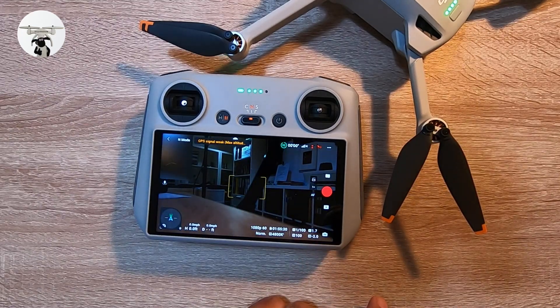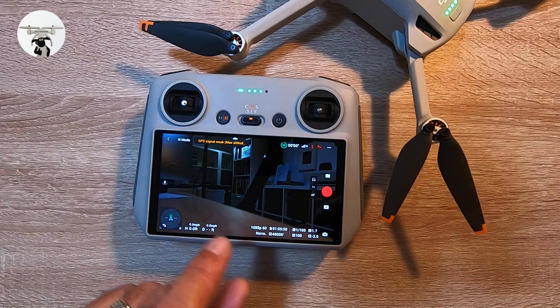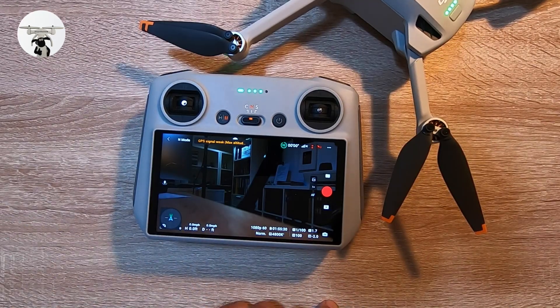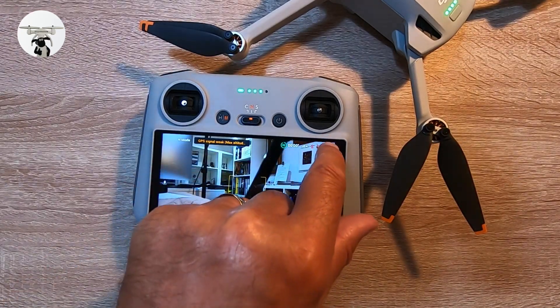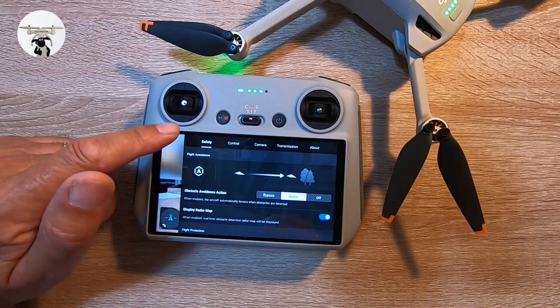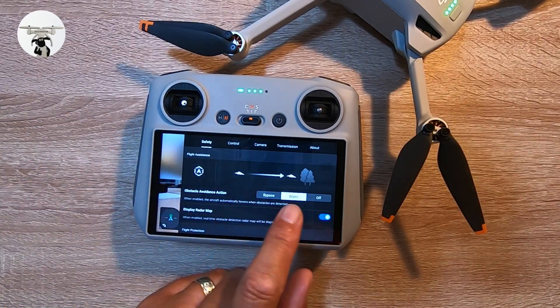Tapping the auto setting switches it into manual camera settings — something I don't personally use, but for photography buffs this is probably great, especially if you're using ND filters. Putting it back to auto, we'll now go into the main settings. The first section covers safety, including obstacle avoidance — this should always be on 'brake' so the drone stops when something is close.